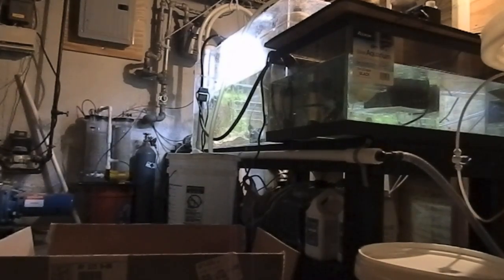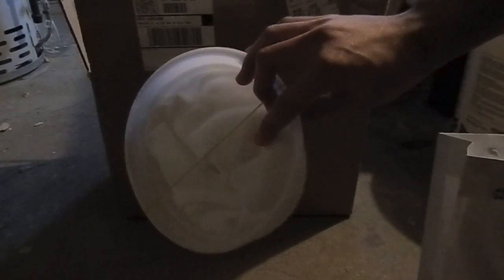You can see there's the sump over there. I'm going to go ahead and start unboxing the stuff we have right here. I got numerous filter socks here — you can see they come in these unique little bags. We'll put these off to the side.